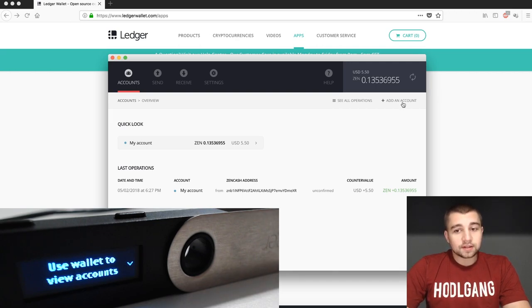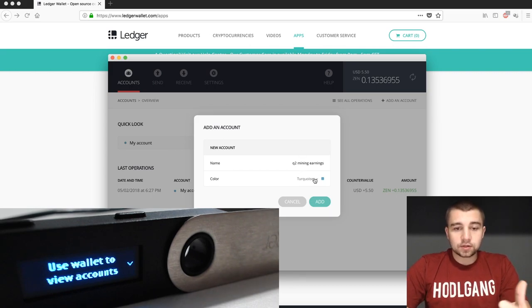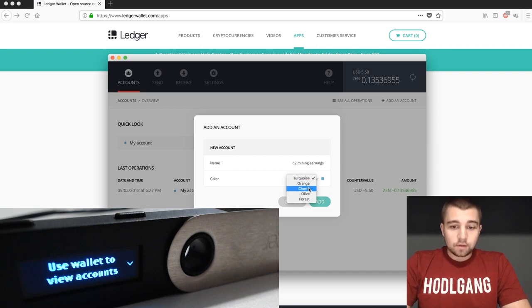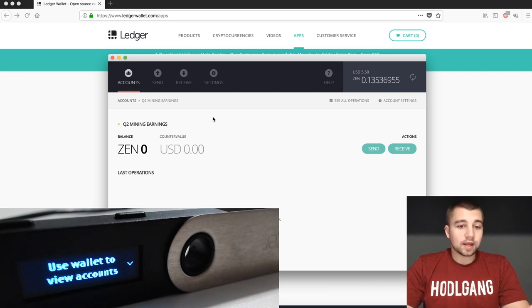One of the nice features in Ledger is the fact that you can have multiple accounts. For example, you could have a 'Q2 mining earnings' account and send all your mining earnings there for that period. There are a lot of reasons to set up an account — stuff you bought, stuff you mined, or contract earnings in a specific account. You get a couple of options, add the account, and it'll pop up right here. You can click over to accounts and get whatever you named it, then send and receive specifically from that account.